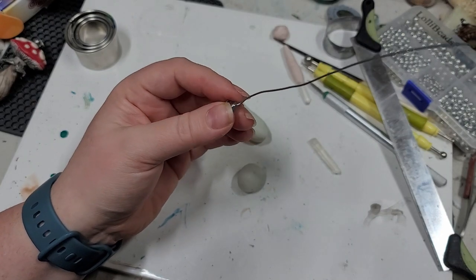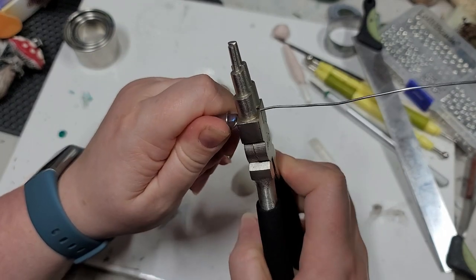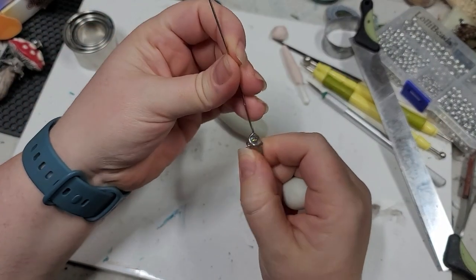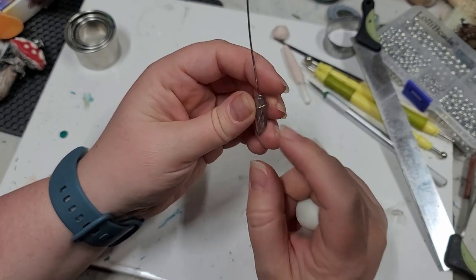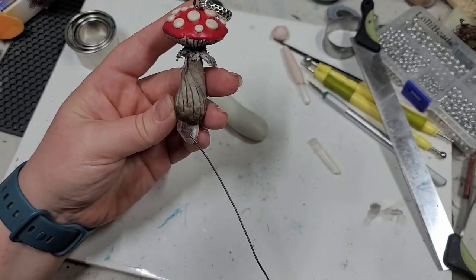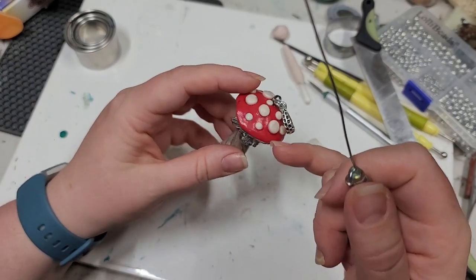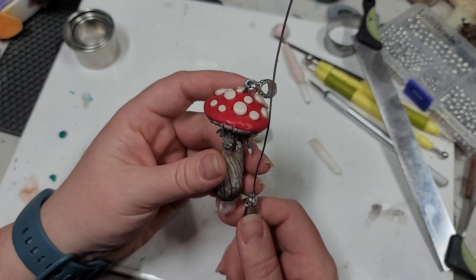I want to use the box hinge of these pliers to bend that off to the side. We have our wire shaped around in a way where it is stabilized into our crystal. If you do not have a crystal with a hole in it, we do have another tutorial that just has undrilled crystals — the techniques are basically the same, like using a head pin to go through the cap. Instead of using a head pin in this one, I'm just having the wire go all the way through.